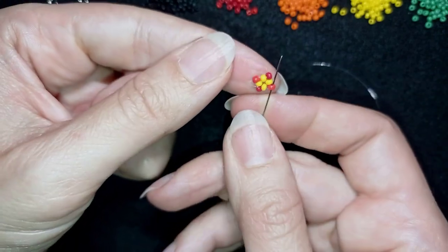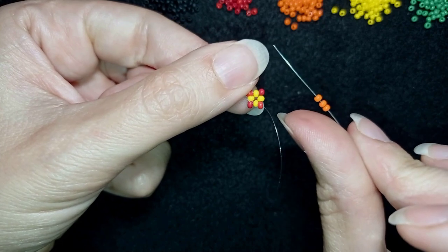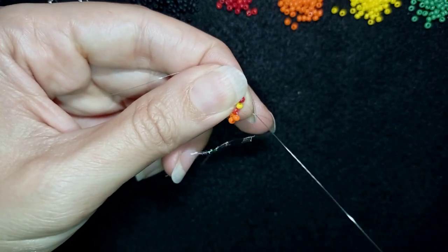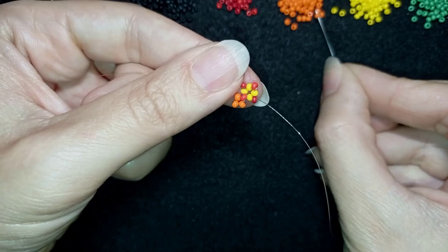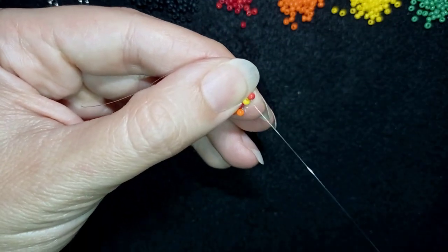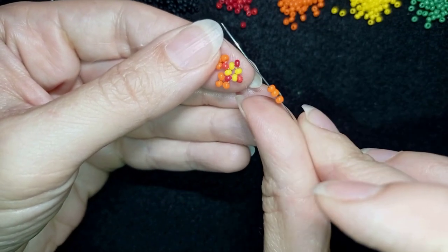In my next step, I'm going into one of the red beads and I'm picking up three orange beads, going back like this. Then I reach the next red bead and pick up three orange beads and go back again. I will repeat this step with the three orange beads two more times until the end of this row.